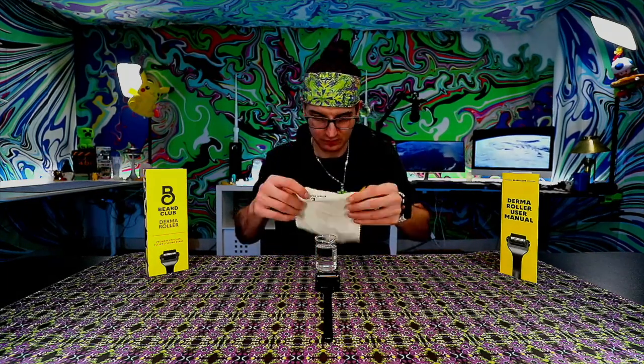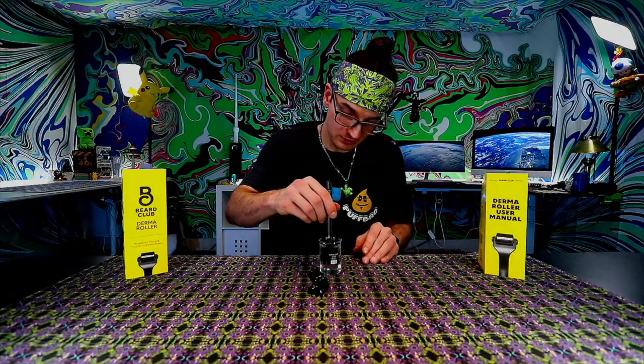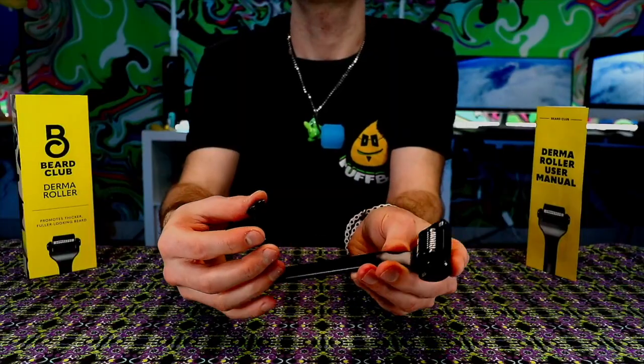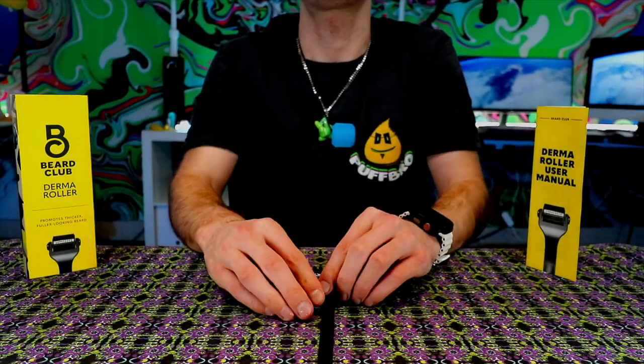Step four: rinse and let rest. After completing the passes, rinse the treated area with water. Stay clear of anything that might irritate the skin, especially within the first 24 hours following treatment. Irritants can include cosmetic products, swimming pools, saunas, and excessive sweat. Step five: sanitize the roller again — spray the Beard Club derma roller cleanser spray all over the tiny needles, rinse off with water, then put away and store using the provided cover to prevent any damage.